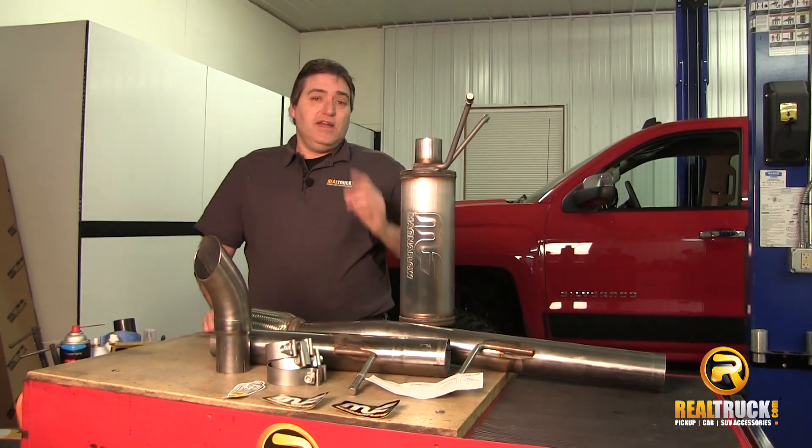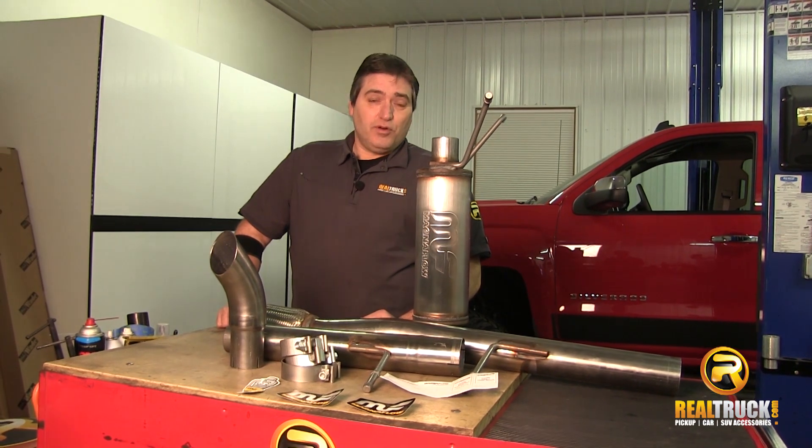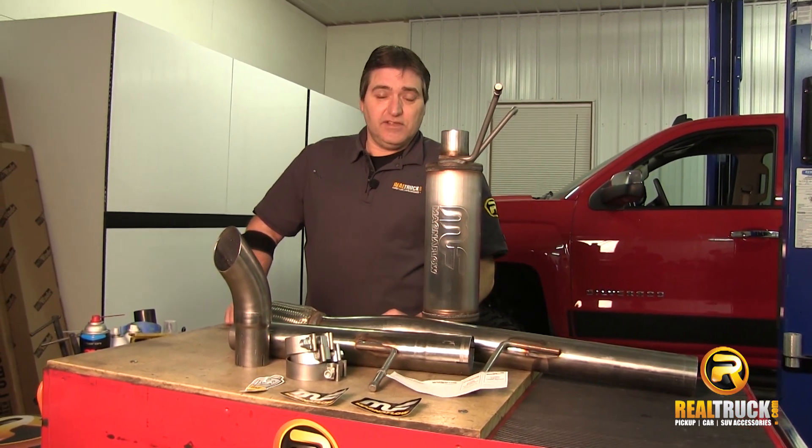Hey guys, John here with realtruck.com. Today we're going to show you how to install the Magnaflow off-road Pro Series gas exhaust systems onto this 2014 Chevy Silverado.